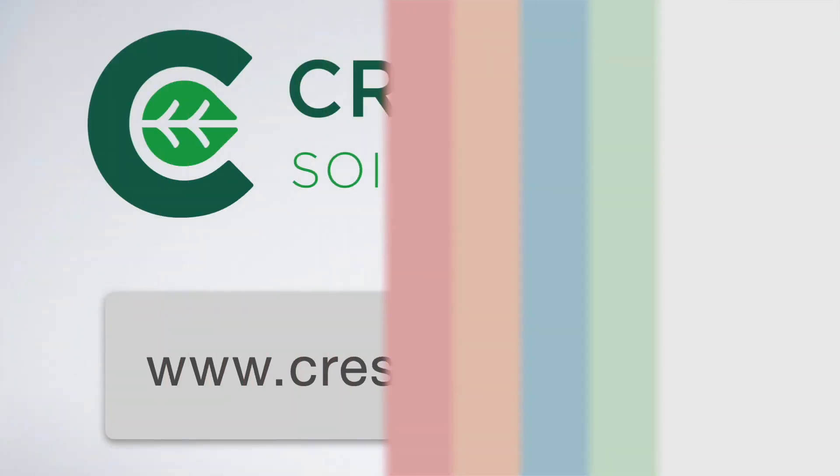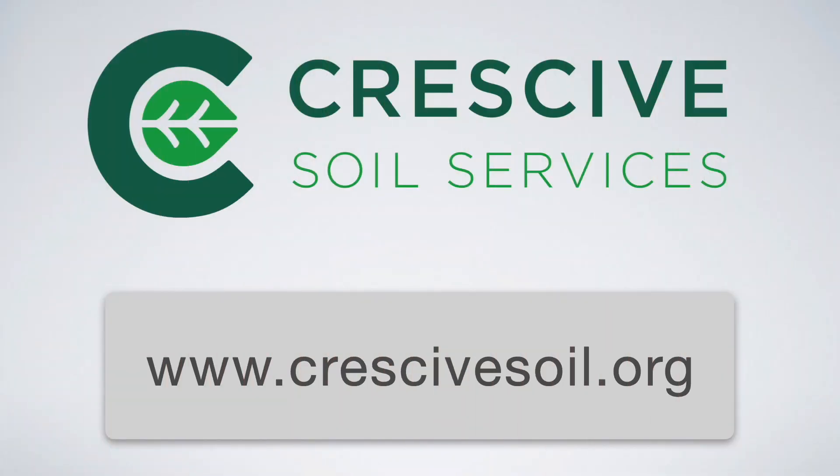So hopefully that gives you a good idea of what each of those moisture levels actually looks like.